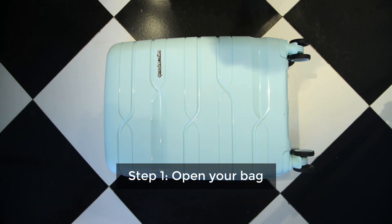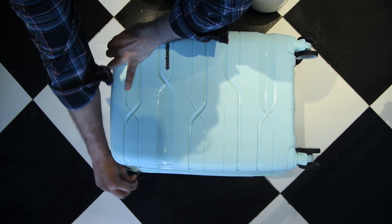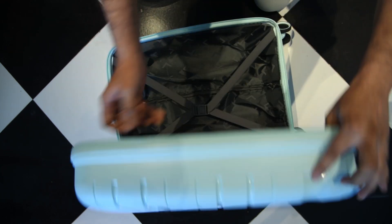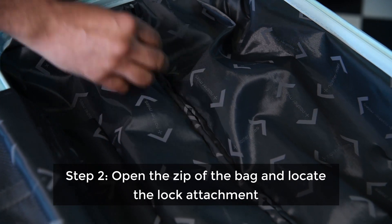First, open your bag fully and keep it open for this procedure. Then open the zip of the bag from the inside.